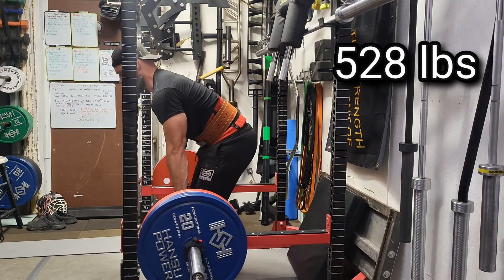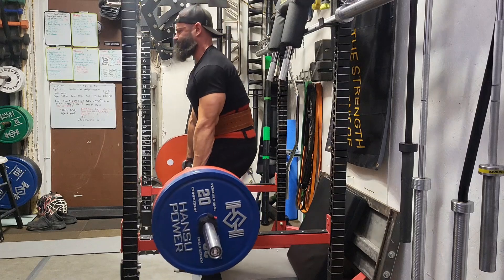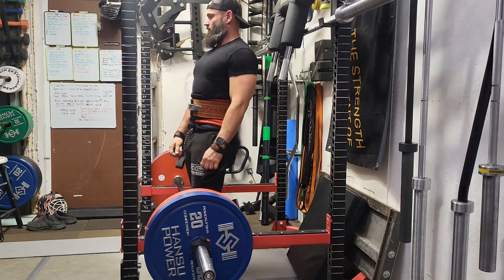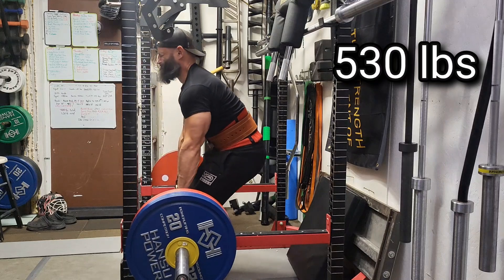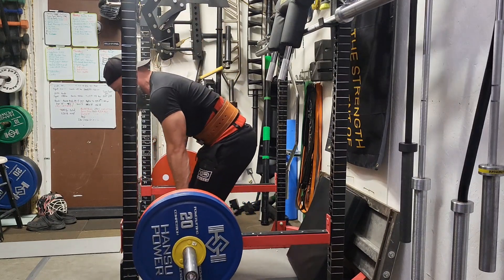Welcome back to Filling Dad Bod 2.0 — rack pull and upper back day. The goal this spring when I hit a 1100 pound total will be to get somewhere between a 465 and 470 pound deadlift. I find rack pulls help with my deadlift.